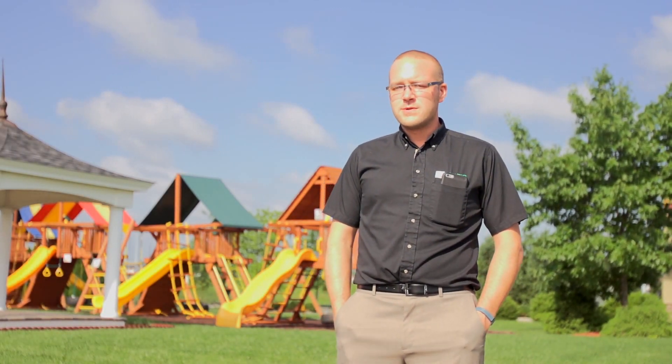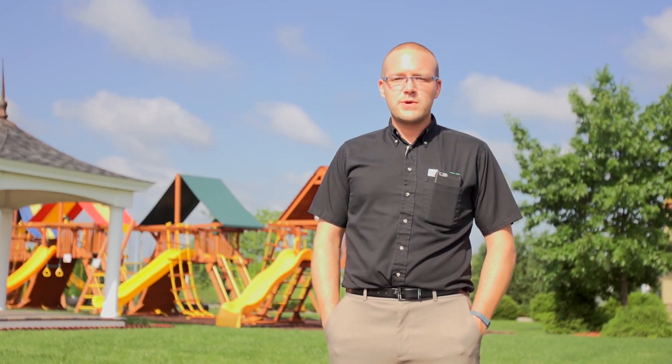Hi, I'm Jason Hicks with Moe's Outdoor Equipment and Supplies, and today we're going to talk to you about keeping your lawn green and looking healthy. There's really three components to transforming a yard into a good-looking yard.